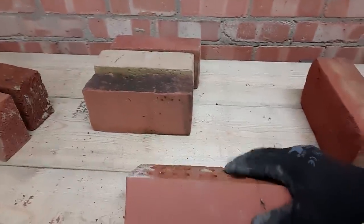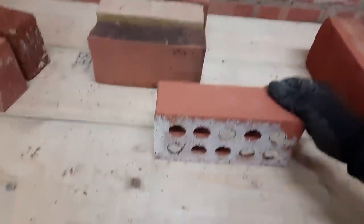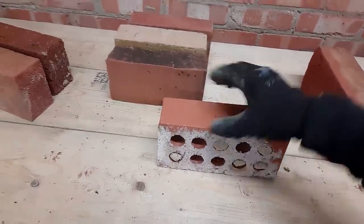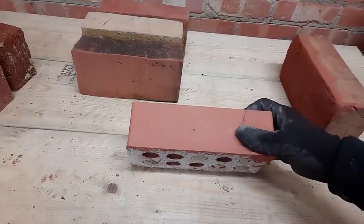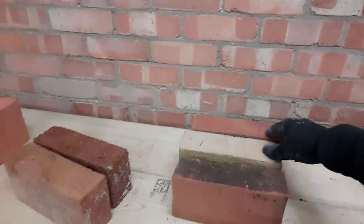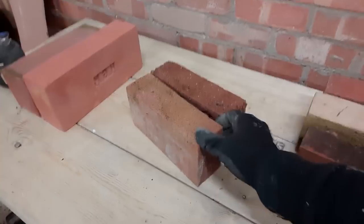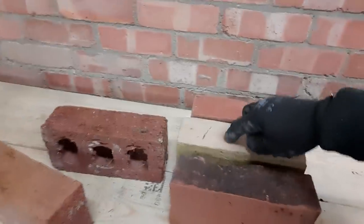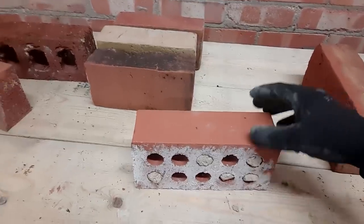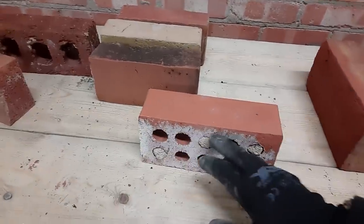The absorption of moisture on engineering bricks is very, very low, so although we still don't do it, you could get away with a longer bed — the mortar doesn't get absorbed into the brick and the bed stays moist for quite a long time. These bricks are ideal for the top of a garden wall, and also for a damp course in a garden wall, because the moisture won't penetrate through them.